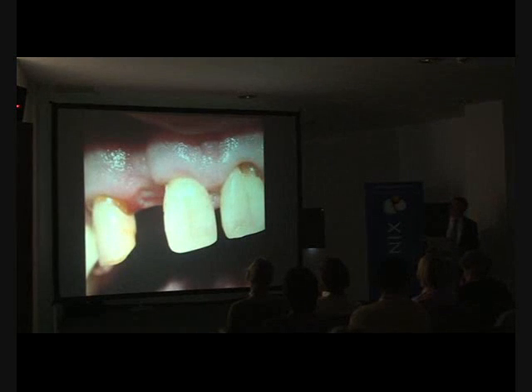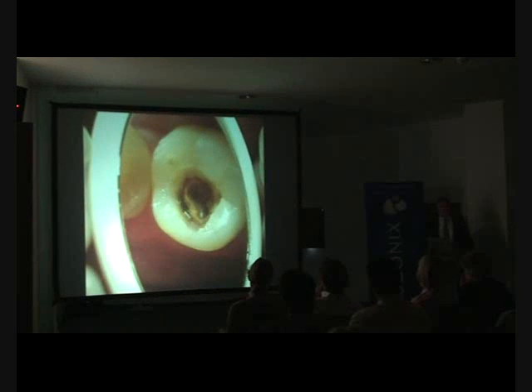I also treated his central incisor. Regarding deep caries lesions overlying the pulp: this patient presented as a severe phobic with severe sensitivity to hot and cold. She only came for the emergency visit because it was so painful — even breathing in air was very painful. Radiographically, it's virtually an exposure. I aimed to leave one millimeter of caries overlying the pulp, but as you can see, I've left closer to two millimeters.